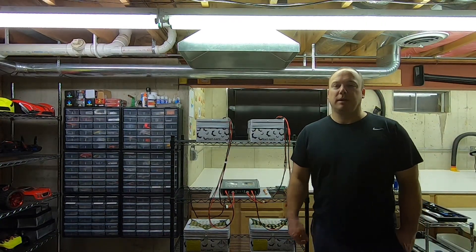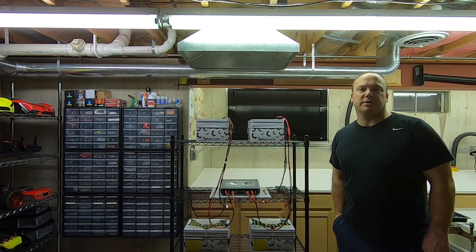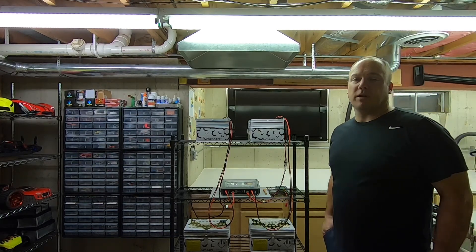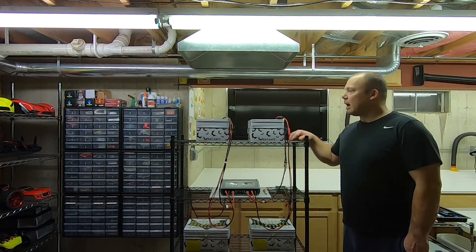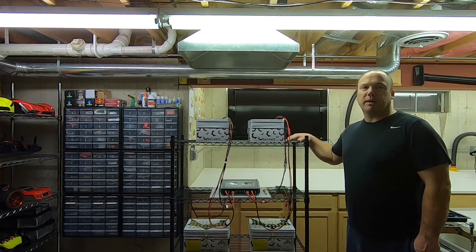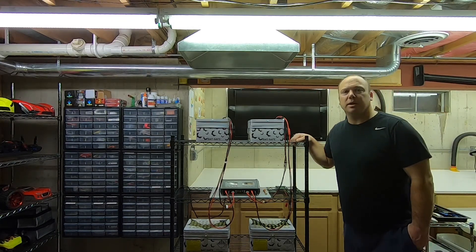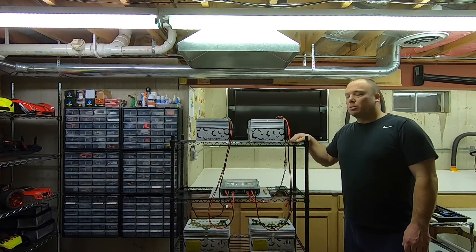How's it going, I'm Paul. I'm going to show you today how I store my lipo batteries. I use these bat safe fireproof containers. I always charge my batteries in the basement because I like to tinker around and work on little projects while I'm charging — I don't really want to sit out in the garage or outside.